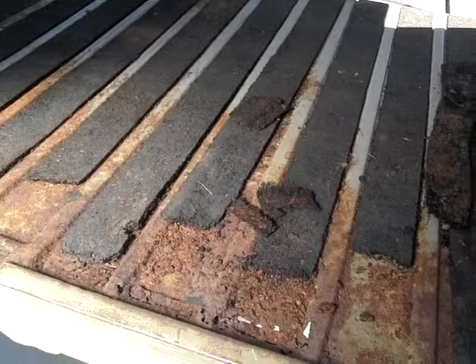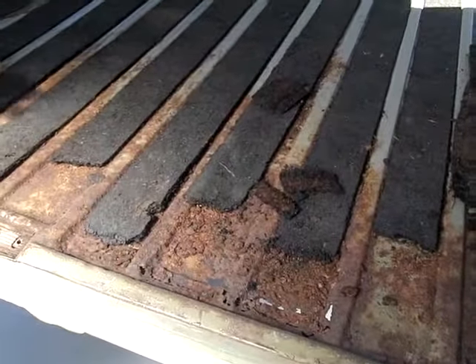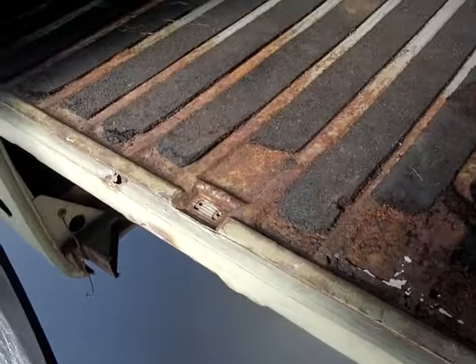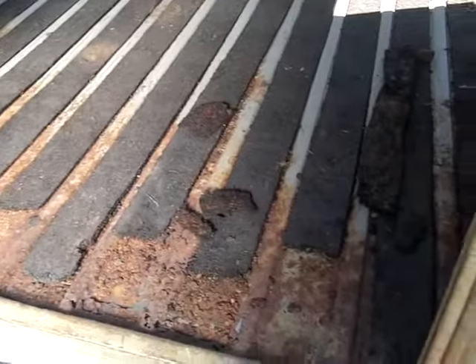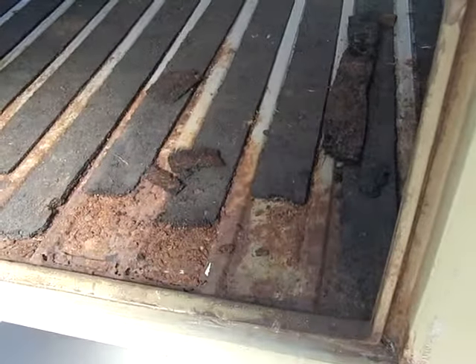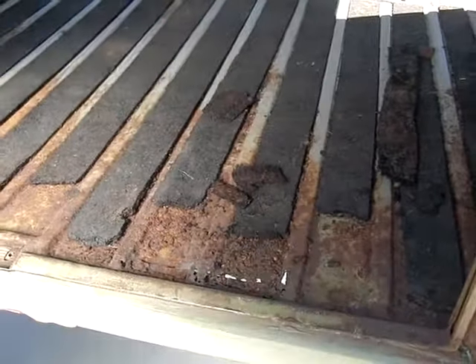This is a '59, and buses have pretty much the same components up until '62 — except for barn doors, which were the first generation buses, 1949 to 1955. Those are a completely different animal; they look kind of the same but the components and the way they were constructed is very different.